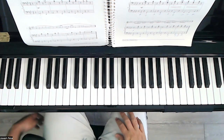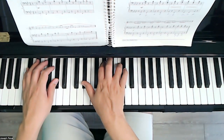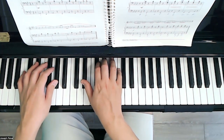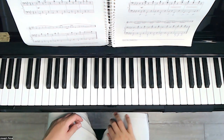In this chord pattern, we have them all in root position. So let's go ahead and get to know these chords: 1, 4, 5, 7, 1. So we have Ab, Db, Eb, B7, and Ab.